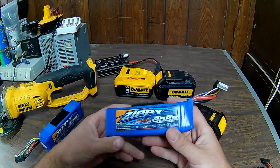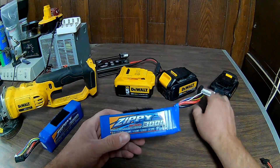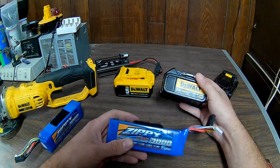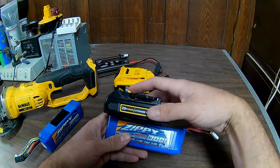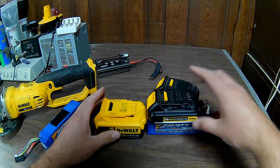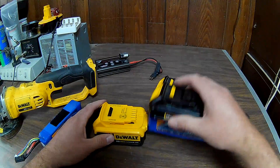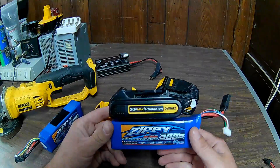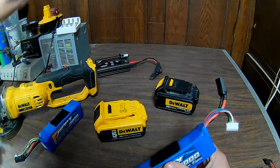In the future I might get a couple more of these LiPo batteries. When you start thinking about replacing your 20-volt DeWalt batteries, they're pretty expensive. This approach is more of a hassle — it's bigger and won't fit quite right in some tools — but if you're careful, they can work potentially even better. I look at it as an upgrade.